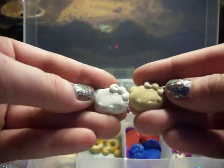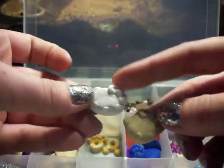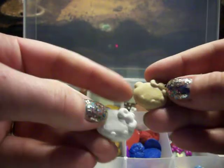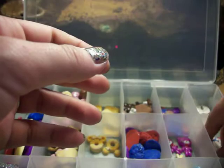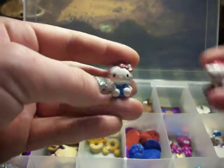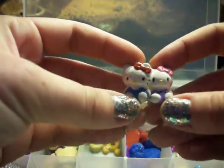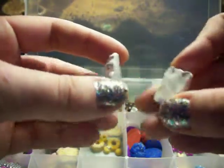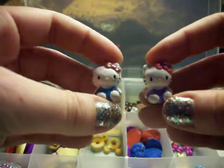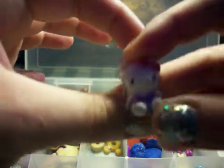I haven't hand-painted any of these yet because I haven't had time, but these Hello Kitty heads come painted, and these come painted like biscuits, and they are flat on the back. And then I have these Hello Kitties that are all hand-painted, and they have flat backs. These are the two colors they come in right now.